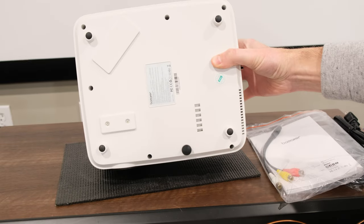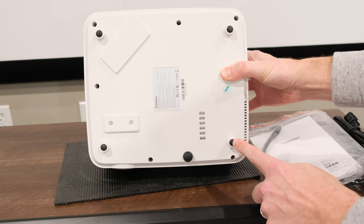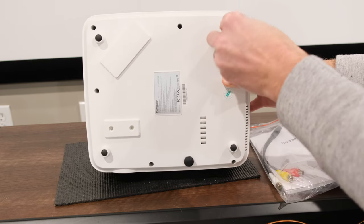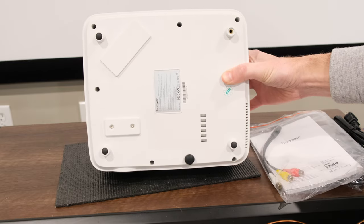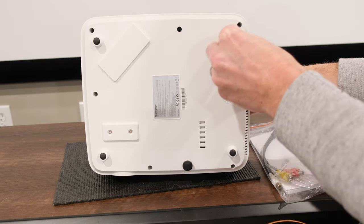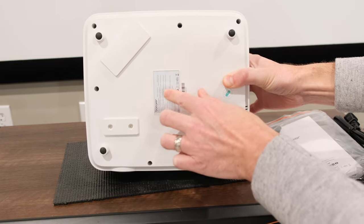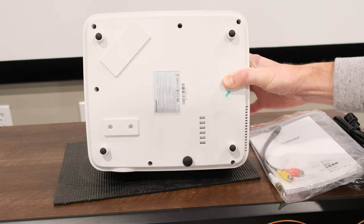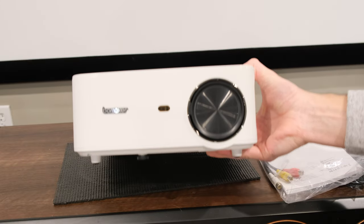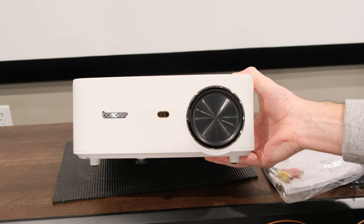On the bottom, you have four points — these are feet for the projector to sit on, but those do remove. And you can see it actually has a threaded insert there, so you can put a projector mount for your ceiling — pretty convenient. It also has your insignia label here. All in all, pretty nice unit. The plastic material is really nice, the finish is nice — pretty attractive for a 1080p budget projector.